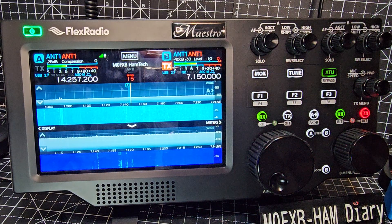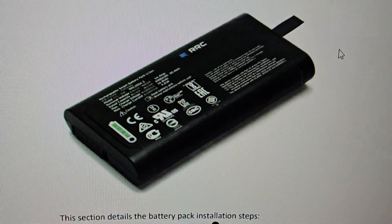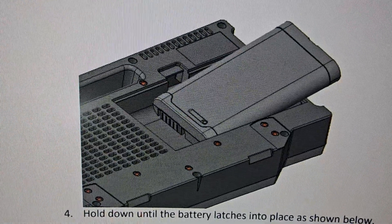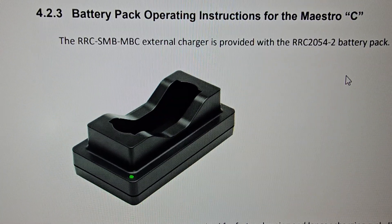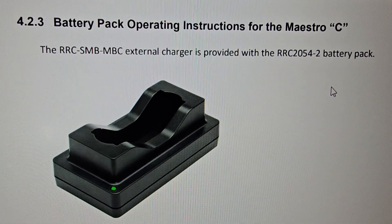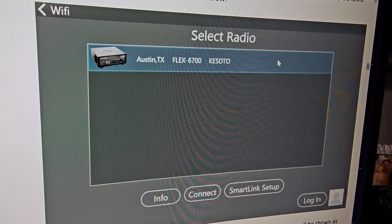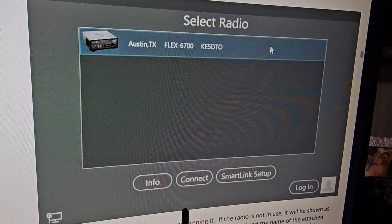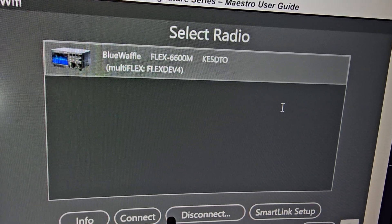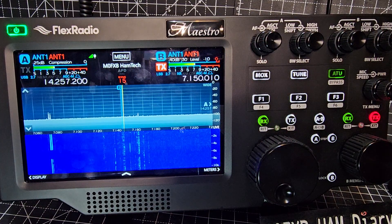There's a really good manual on this. There's the battery pack — it's bigger than you think — simple installation. It says it's provided with the RRC-20542 battery pack. When you first turn it on you get a window where you can use SmartLink, which is worldwide, or you can use your local connection. The manual covers split mode and you can add a transverter.